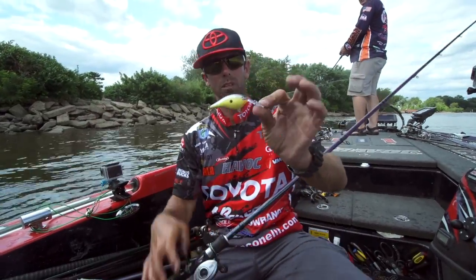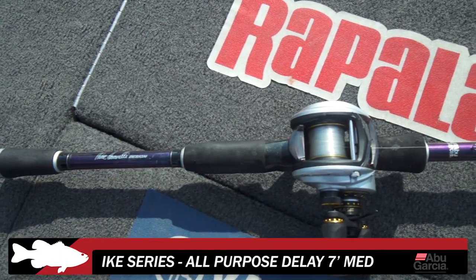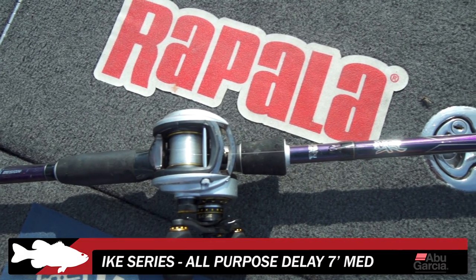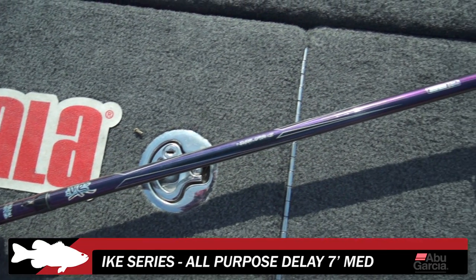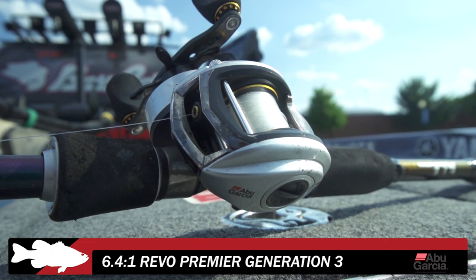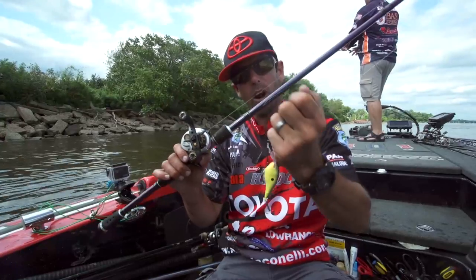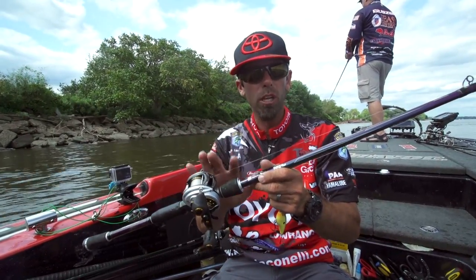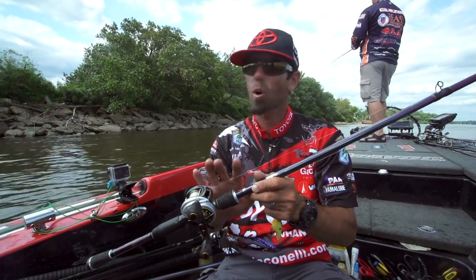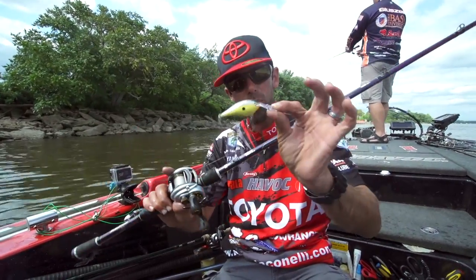The gear I'm using to throw this DT Thug in old school is really important to the whole equation. This is a composite rod — glass and graphite mixed together — one of the brand new Ike Series cranking rods by Abu Garcia. Tackle Warehouse is going to have it real soon. It's a seven-foot rod, very parabolic because of that fiberglass and graphite mix, very soft. The reel is an Abu Garcia Revo Premier baitcasting reel in a slower gear ratio — 6.4:1 — when cranking I want more power than speed. The line is Berkley 100% Trilene fluorocarbon in 12-pound test, perfect for getting maximum action out of that Thug and letting it deflect off rocks.